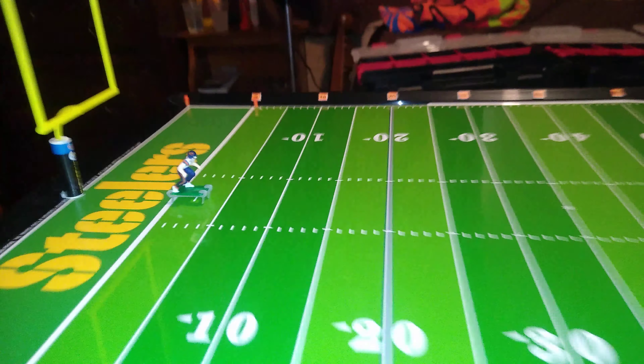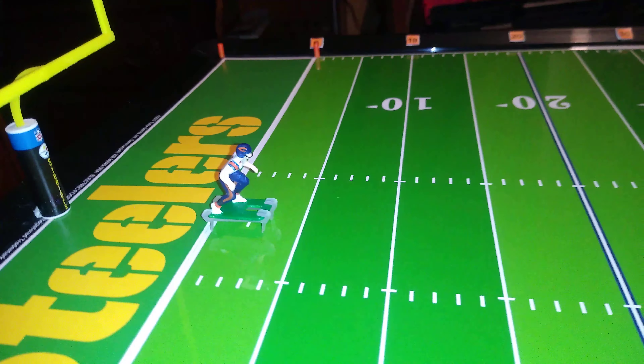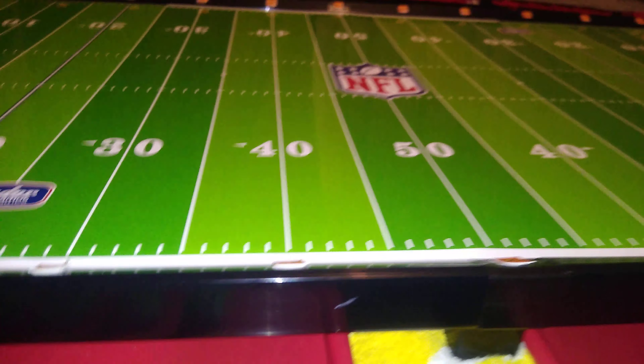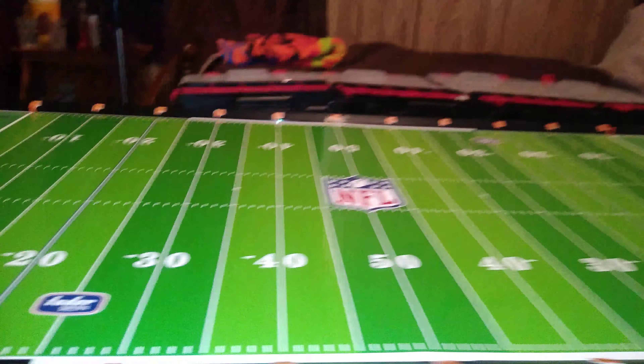We'll start with the speed cleats. They fall over on every single play. There is no directional control as advertised in the instruction booklet. They don't even fit properly on certain figures, and I'll explain that in a few moments. And most coaches agree they are a right pain in the ass.